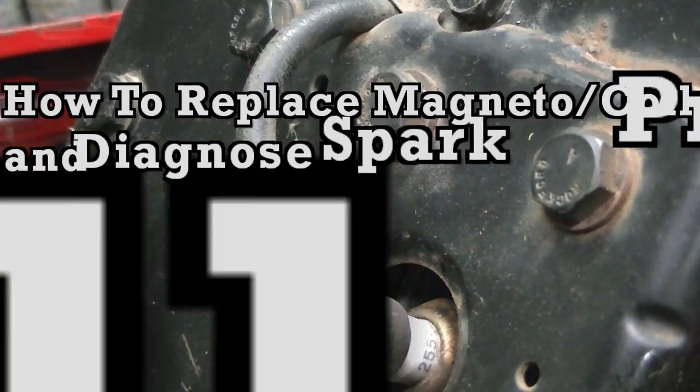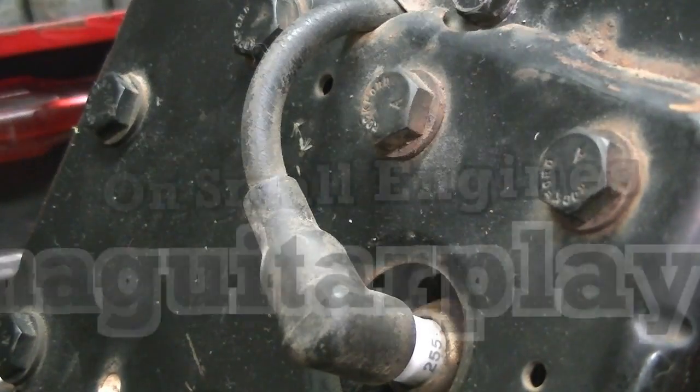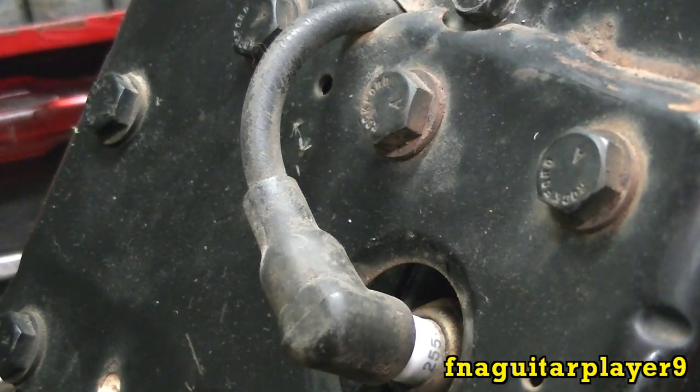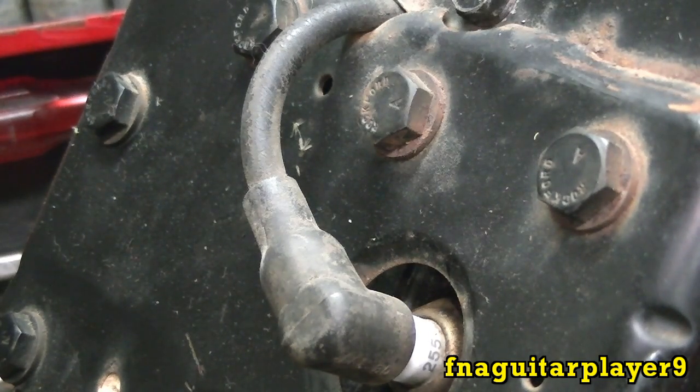Hey guys, today I thought I'd do a video on showing how to replace a coil or magneto on a small engine. This is an 11-horse Briggs I'm using for an example, it's model 252707, but it's going to be similar on just about any make or model small engine because all the coils work pretty much the same. It's actually a magneto, but I always call it a coil — it's also referred to as an armature. One of them parts has got a lot of names for it.